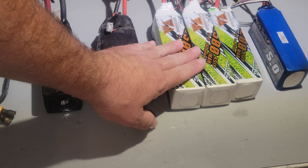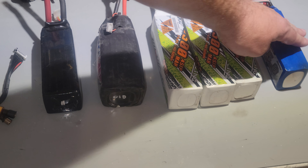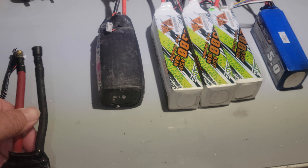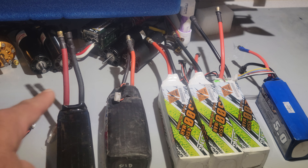Very puffed. Here's some brand new CNHLs. As you can see they stand up straight, there's no swelling. A Turnigy heavy duty and a custom pack that I had made to try out - it even has six gauge wires. All these have eight millimeter plugs on them, every single one.